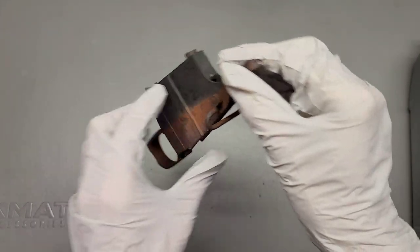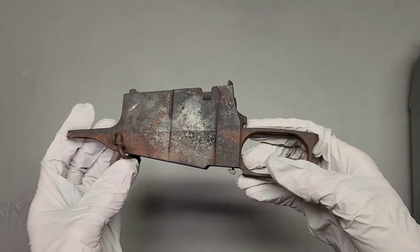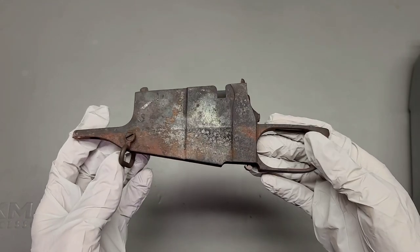Howdy folks, this is Big Sam. In a previous video we took a look at some of these Mosin-Nagant parts that came off of a gun that was in a fire.